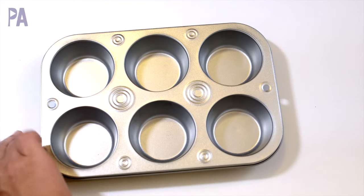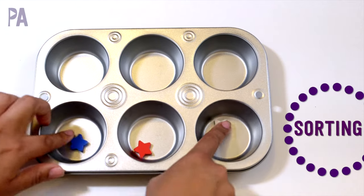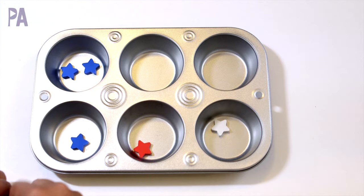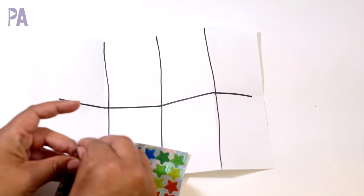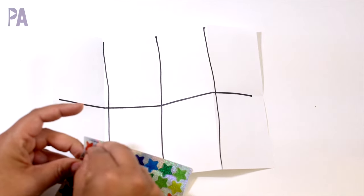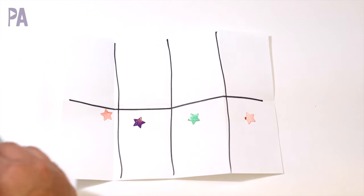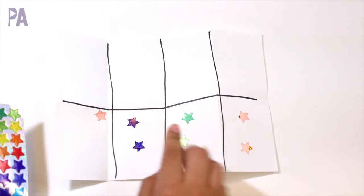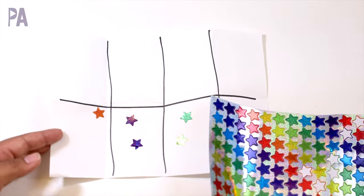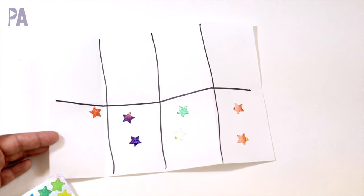Another really simple activity is to bring out your muffin tin and do color sorting — great for younger kids. You start it out for them and then have them fill in the cups with each color. If you don't have the red, white, and blue stars, you can do the same thing with stickers on a sheet of paper. Divide the paper into different boxes, place one sticker in each box, then give them the sheet of stickers to sort by color. Very easy, very compact — you can take this anywhere.